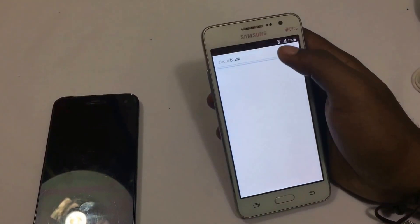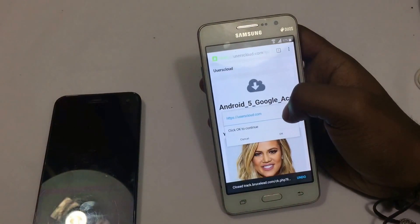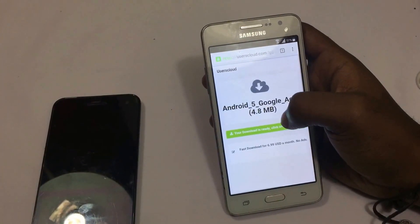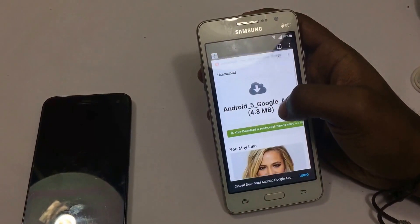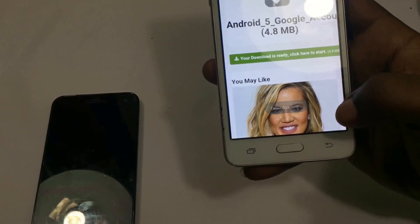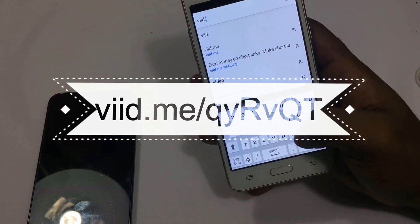Keep tapping download until you see that little download message at the bottom of the screen. Then go to this URL for the app needed to do the bypass.